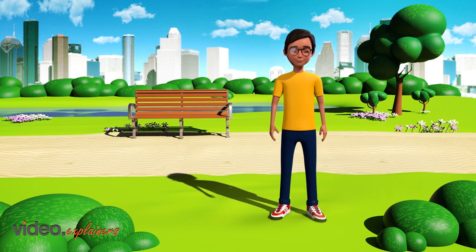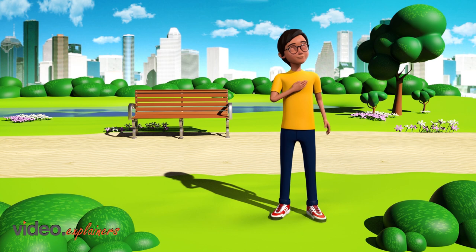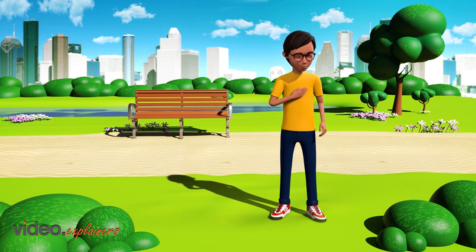To begin, place your hand on the center of your chest or heart area. Now pretend to breathe in and out of your heart area. Breathe a little slower and deeper.